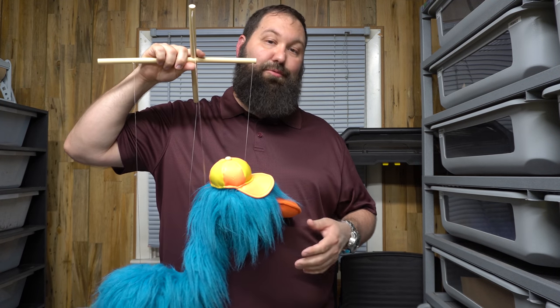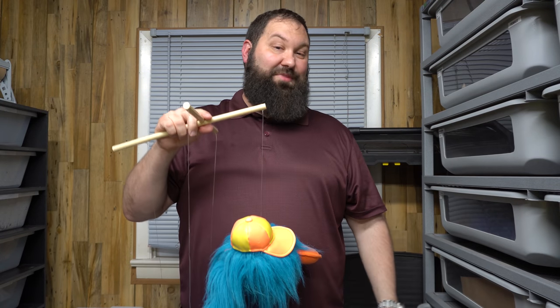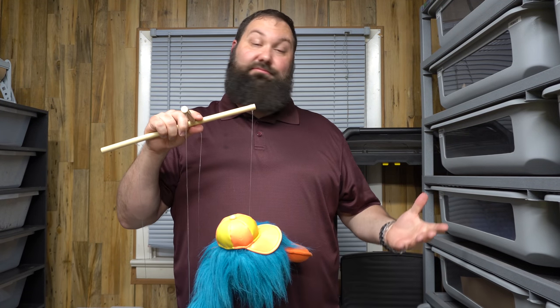Hey guys, Ben from R&B Reptiles doing another video. Wanted to show you some things with skinks — what our setup is and kind of what we do with them. There's a bunch of different ways to keep skinks, so we're just going to show you what works for us. We've been doing them for a little while.